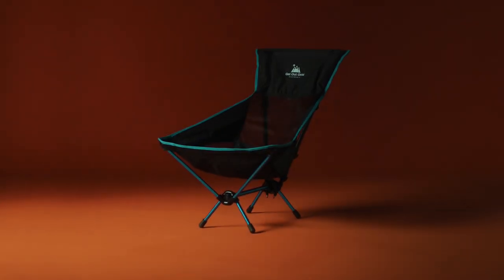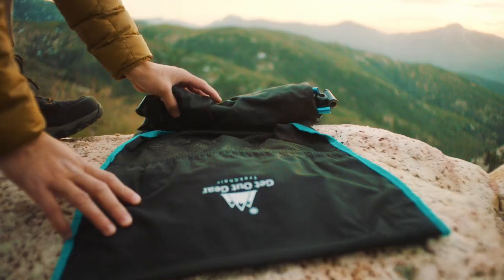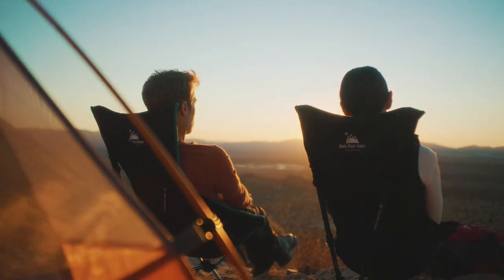TrekChair's compact design stows easily in a backpack pocket and it can be deployed in a moment's notice. Paired with our custom carbon fiber trekking poles or your own, TrekChair provides backpackers with the ultimate strength, holding up to 250 pounds.